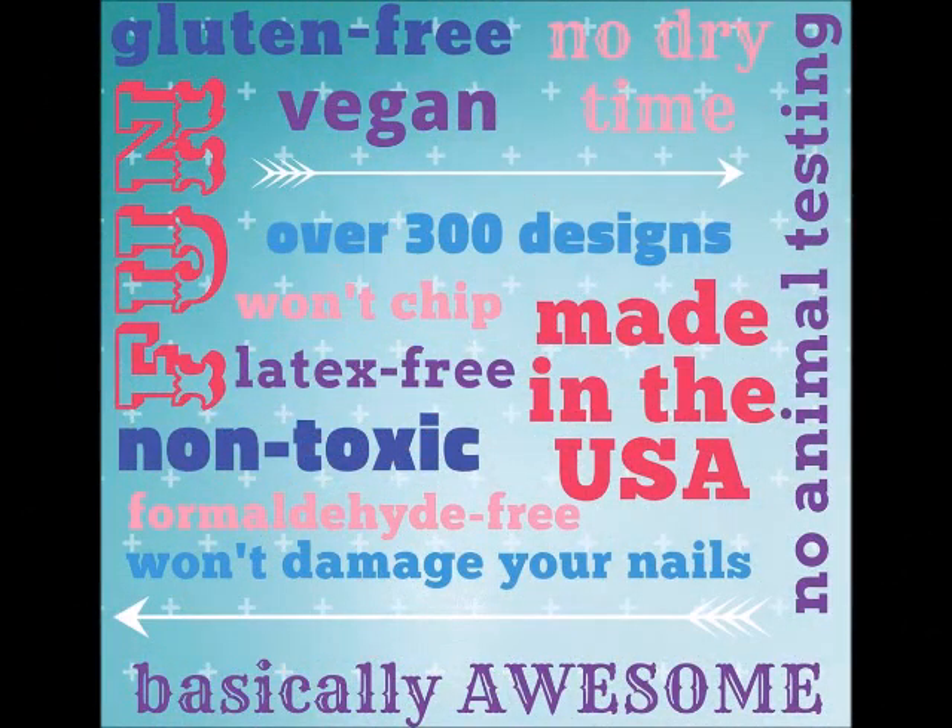I mean, it's a lot, right? We do a lot. Check this awesomeness out. Plus, they last up to two weeks on your fingers and four to six weeks on your toes.